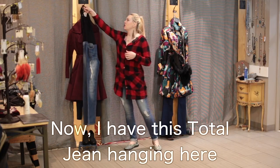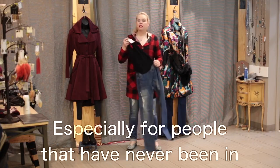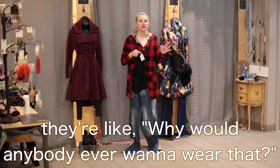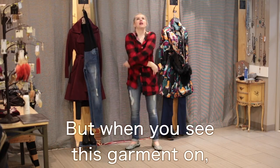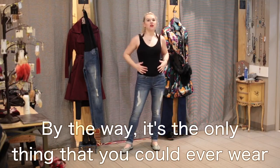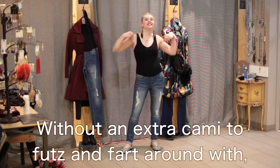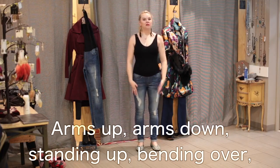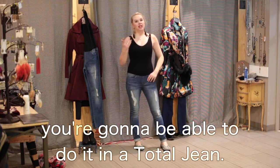I have this Total Jean hanging here because I wanted to remind you — when you see these in the store, you might think it's a little weird, especially if you've never watched Chappie TV. People are like, why would anybody ever want to wear that? Because the hanger appeal is a little strange. But when you see this garment on, it is absolutely undeniable. It's the only thing you could ever wear that affords you the possibility of wearing a cardigan open all the way down without an extra cami, giving you the torso battle. Arms up, arms down, standing up, bending over — anything you want to do, you're going to be able to do it in a Total Jean.